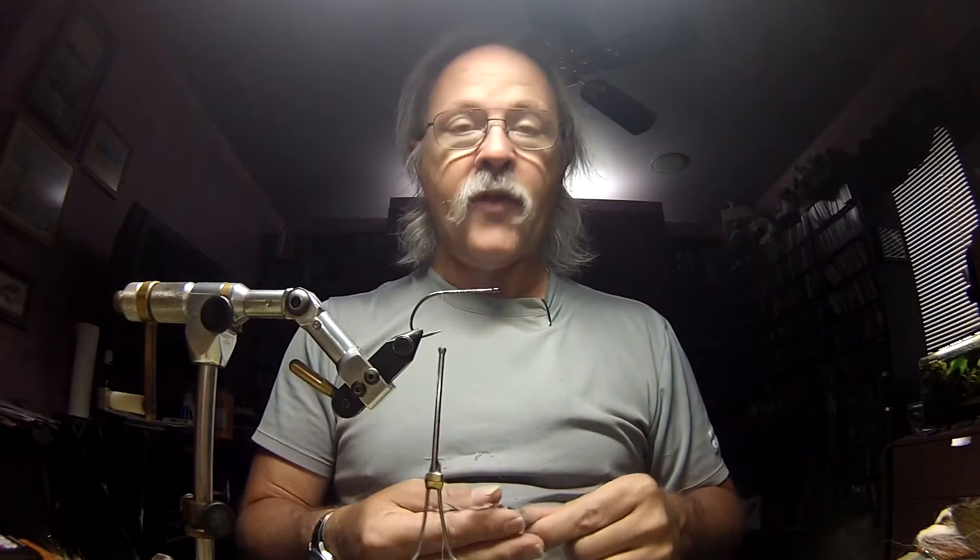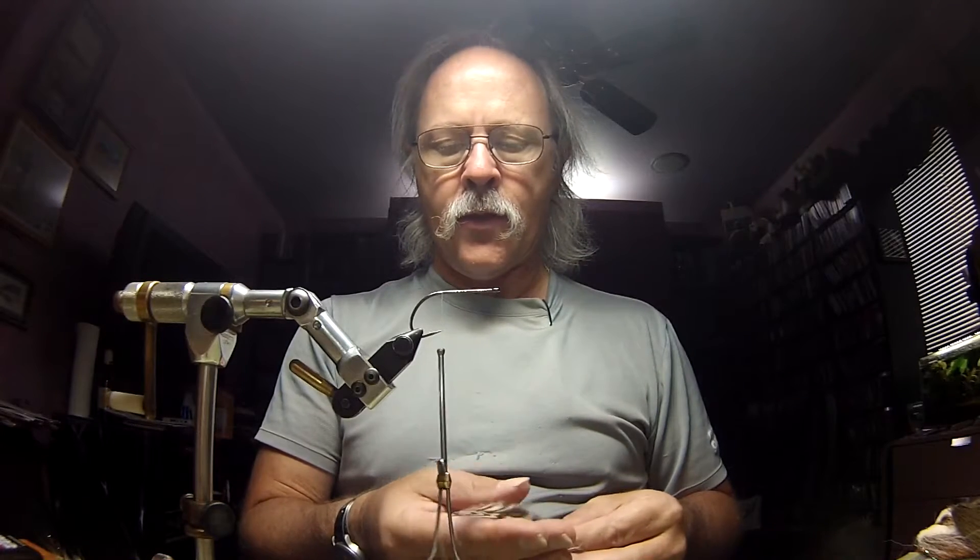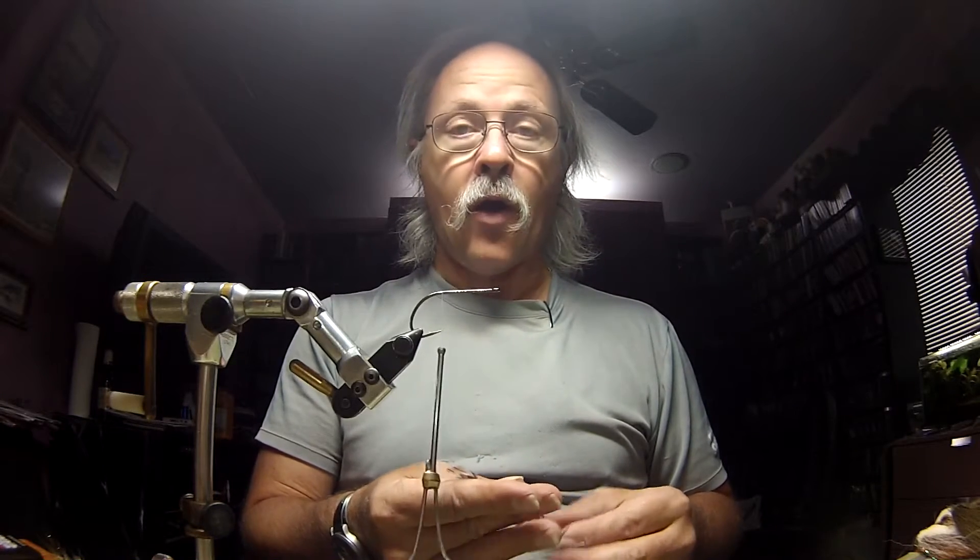To start off, we've got a Damakatsu B10S Stinger hook in 1/0. I'm using gel spun thread in 12/0. We're going to be using just typical grizzly feathers and three different colors of hair: starting with white, then a light olive and a darker olive.